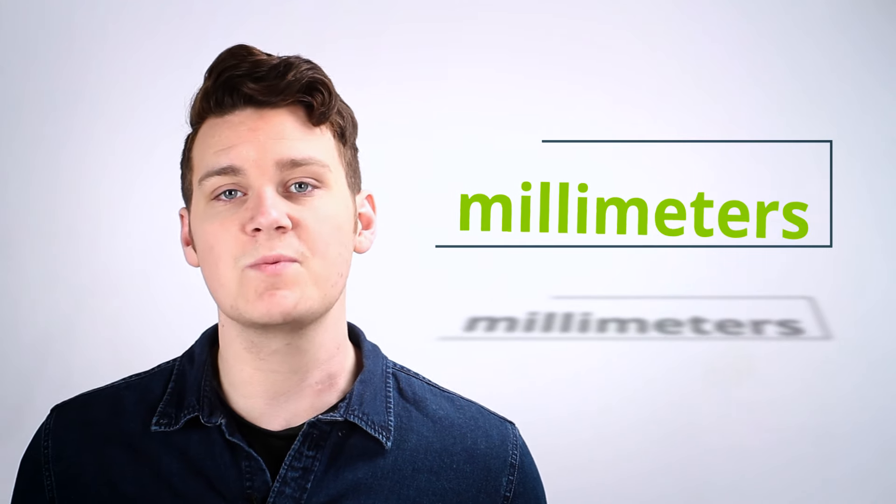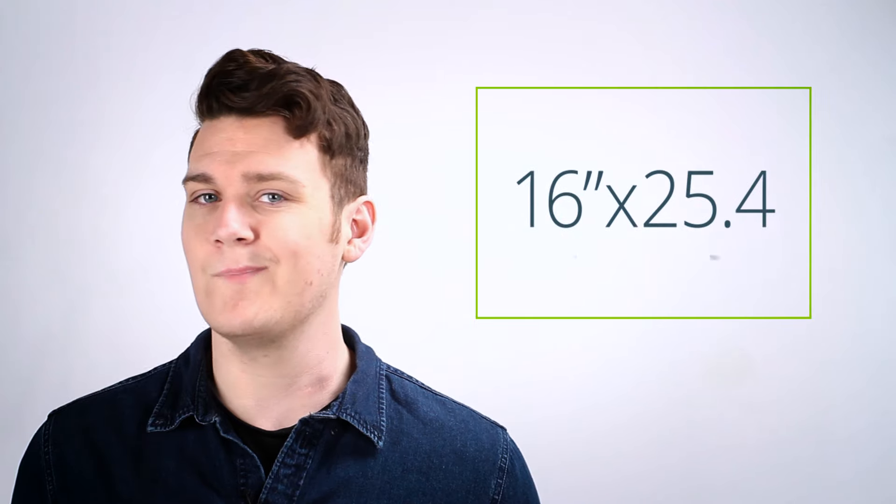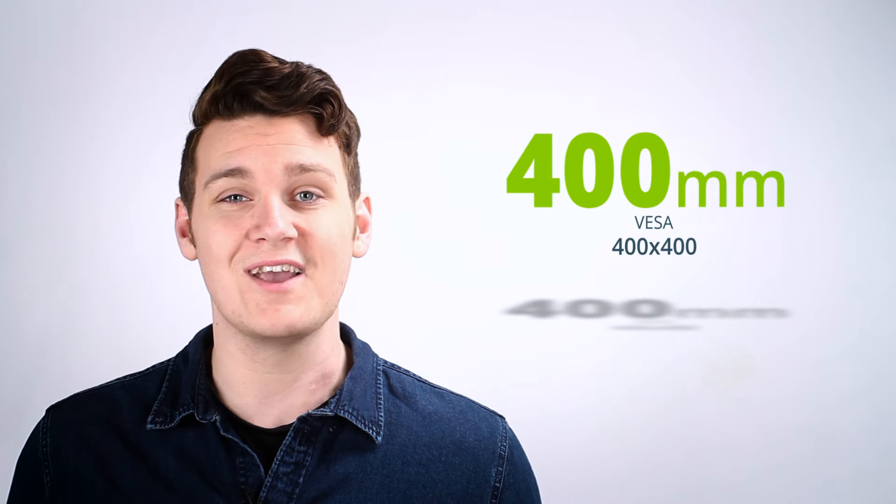VESA patterns are measured in millimeters, so if you're measuring in inches, simply multiply each measurement by 25.4. For our TV, we measured 16 inches. Multiply that by 25.4, you get 400 millimeters.